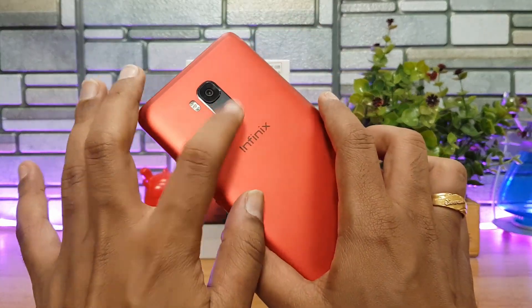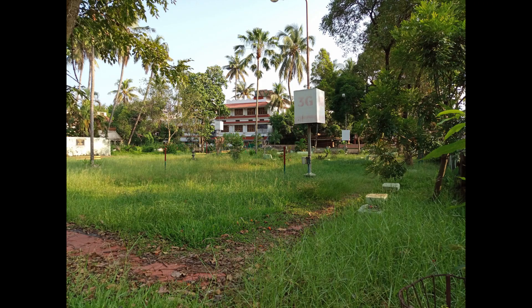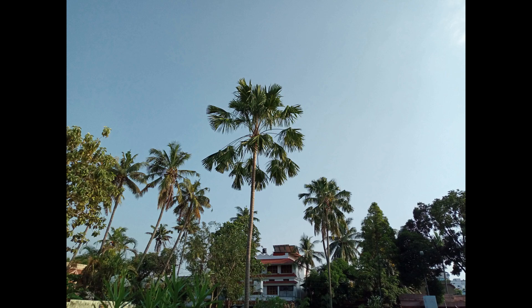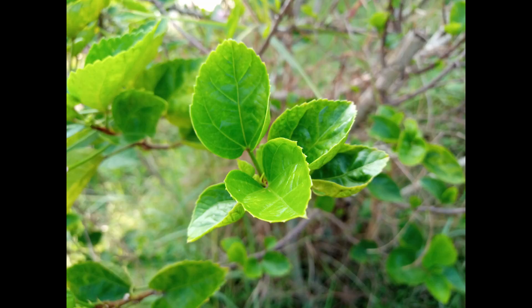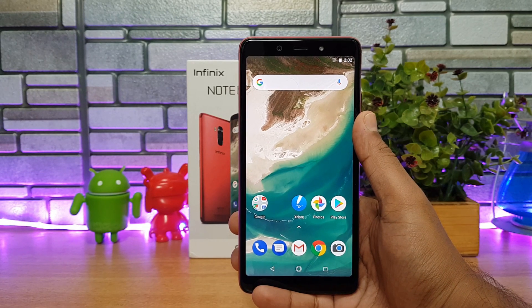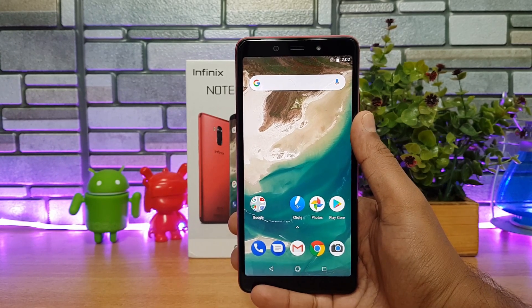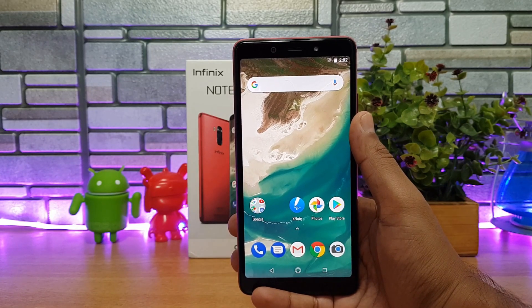Here are some camera samples taken with the Infinix Note 5 Stylus after unboxing. A detailed camera review will be coming — stay tuned for that. The device also comes with a 4,000 mAh capacity battery, which should be good for about one and a half days of battery life, along with the 18-watt X-Charge fast charger that should charge the device in pretty good time.